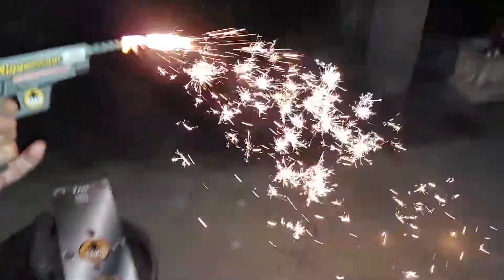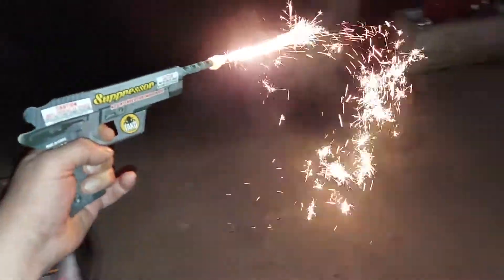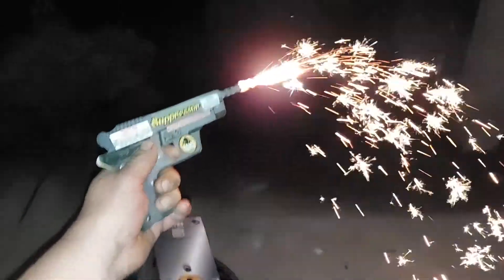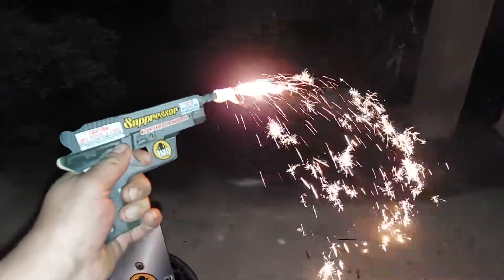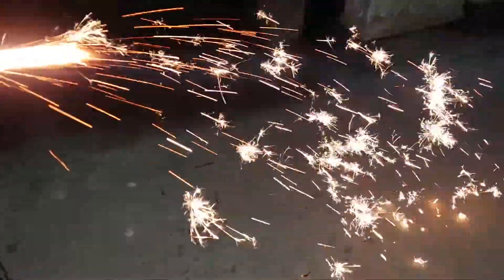Got the little baby Weber barbecue, Barbecue Rando. Look at that suppressor. Oh that is sweet. Still going man, that's some fire there. Coolest item ever, look at that.